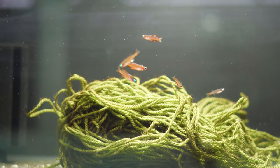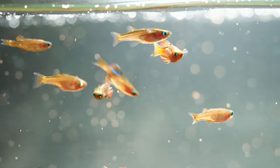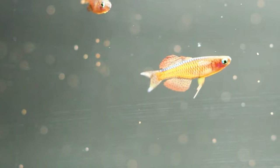Today we are going to be breeding the Red Neon Blue Eye, or the Pseudomugil luminatus. This is a fish that's quickly become one of my favorites here in the fish room, and I was introduced to it only a few months ago by my friend Jason.